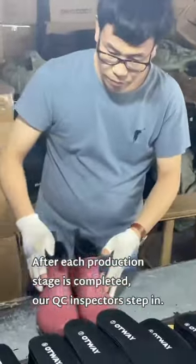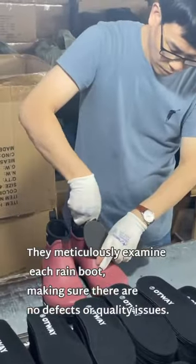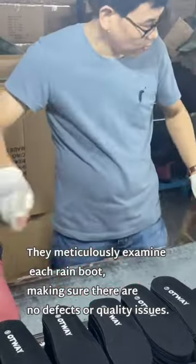After each production stage is completed, all QC inspectors step in. They meticulously examine each rain boot, making sure there are no defects or quality issues.